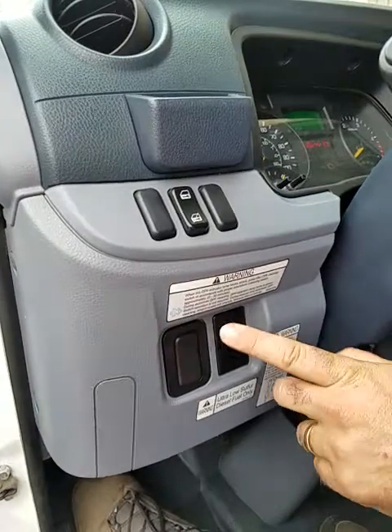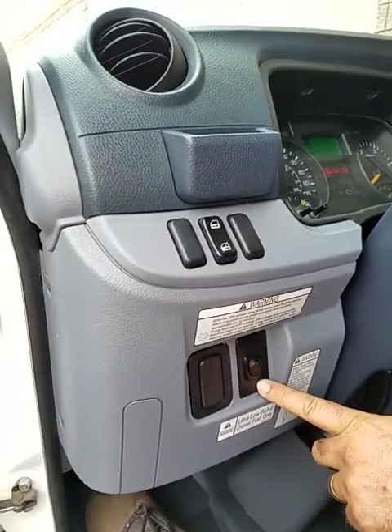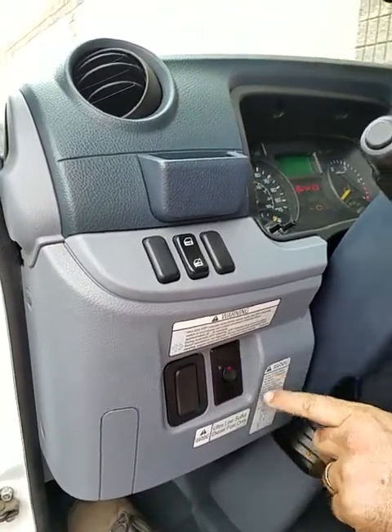This is the switch for the lift gate. If it's down you won't have power to the lift gate, so just have it up.